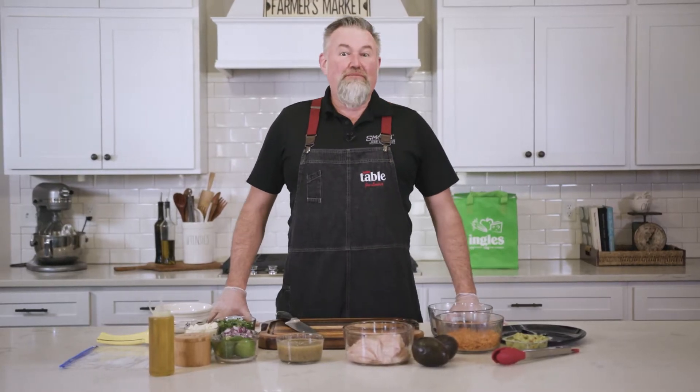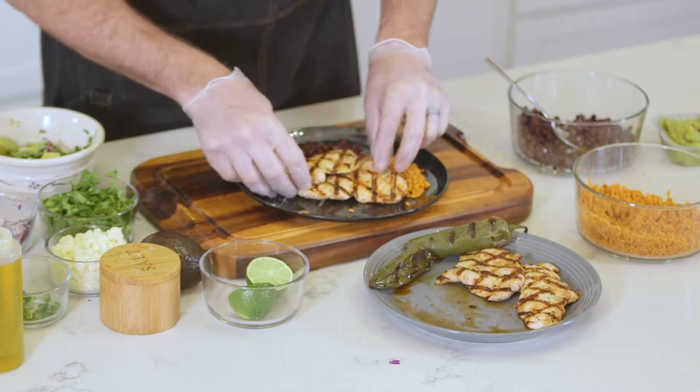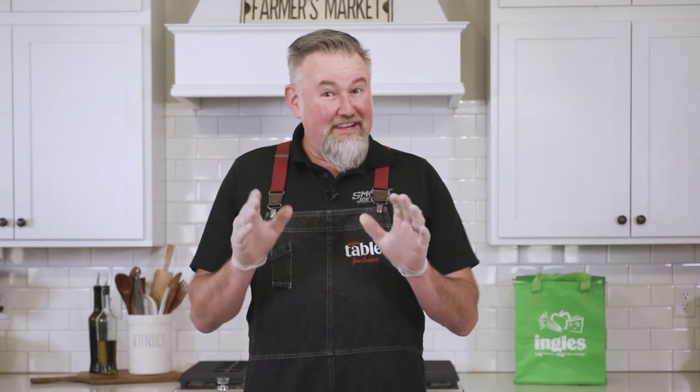Hello everyone and welcome to the Ingalls table. I'm Smokin' Joe Lasher and today we're going to be making my mojo grilled chicken with avocado salsa. I got everything I need from my local Ingalls, so let's get started.